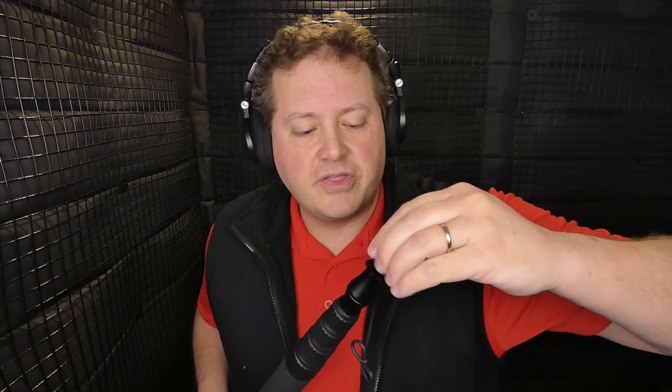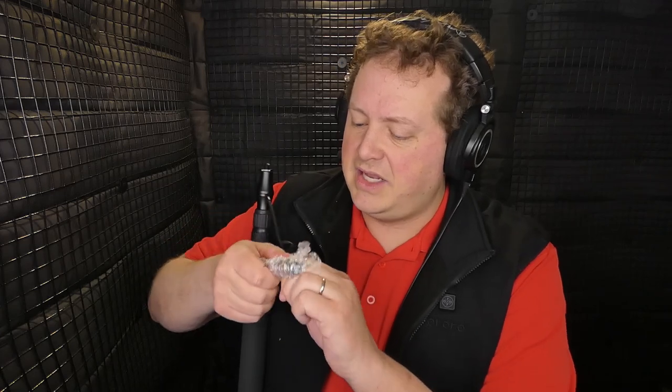They're giving us a 3/8-16 thread with an adapter to modify from a 3/8-16 thread to a 5/8-27 thread — that's for like a mic stand. I anticipated them doing something goofy like that. Those kinds of adapters are for adapting something like a boom pole to a clip, like if you were going to have a microphone on stage for singing, or a large diaphragm microphone. That's the kind of thing you'd use a 5/8-27 on. You're not going to use that on any kind of boom pole shock mount.